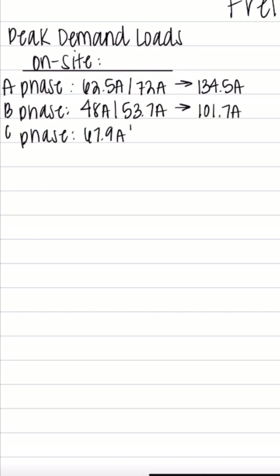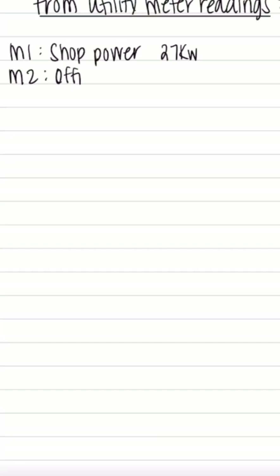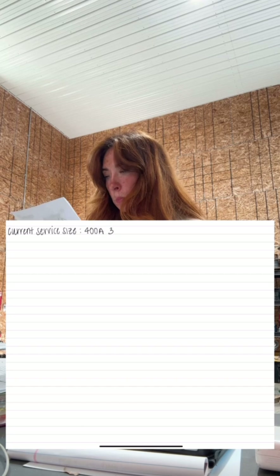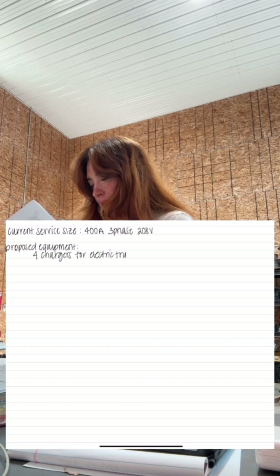With all my calculations, I did determine that they are currently set for 144kW. We then reached out to the utility company for meter readings, and they told us total draw right now continuous is 108kW. From here, I'm going to incorporate the proposed equipment.